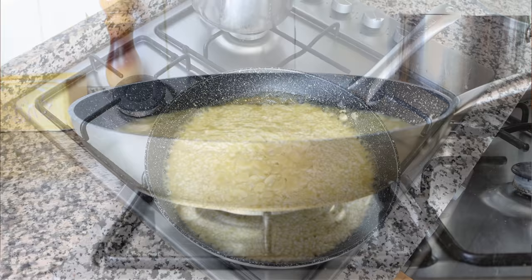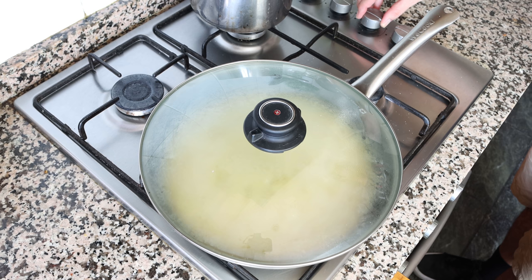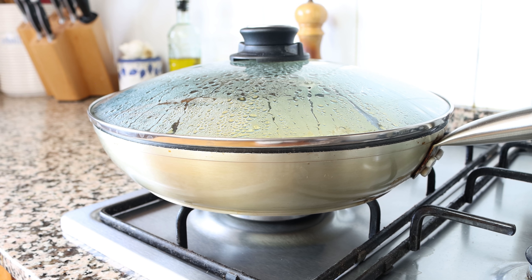After about eight to nine minutes you can see the majority of the broth has been absorbed by the rice, but there's still some left. I'm going to place a lid on the pan and lower the heat to low-medium, then simmer for another six to eight minutes, or until all that broth has been fully absorbed by the rice.